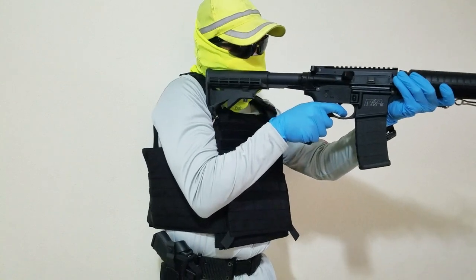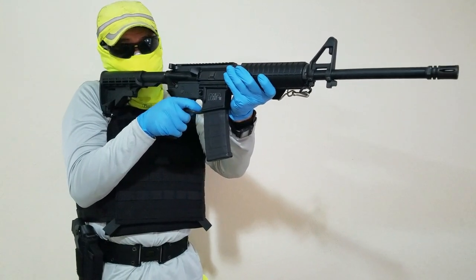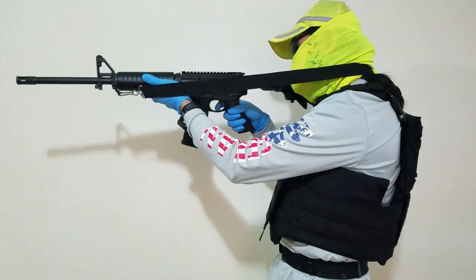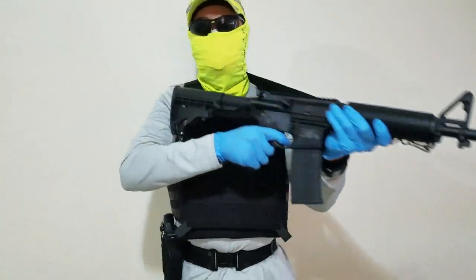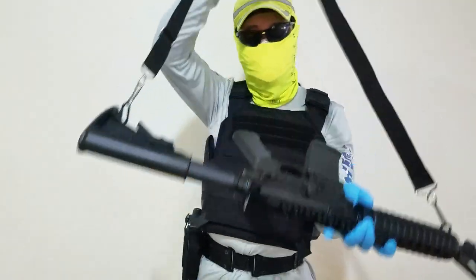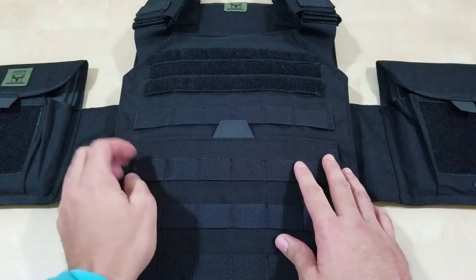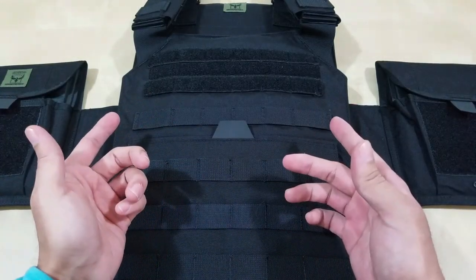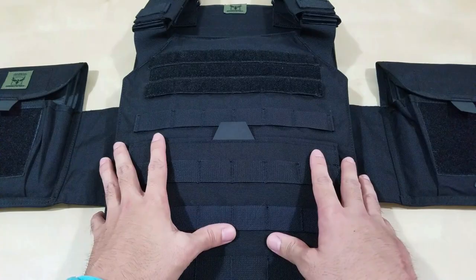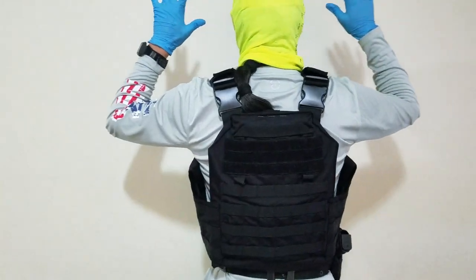I'll throw in some B-roll of what it's like to shoulder this with a rifle and the soft body armor. It is easier — even though I got a 14x11 — it is easier to shoulder a rifle. The shoulder pads are more closer to your neck so you have room for the shoulder. You should be able to shoulder a rifle, and if you have a sling it's even easier. Putting it on and off is pretty easy too, especially when it's a little bit lighter — when it's heavier, it's more difficult.